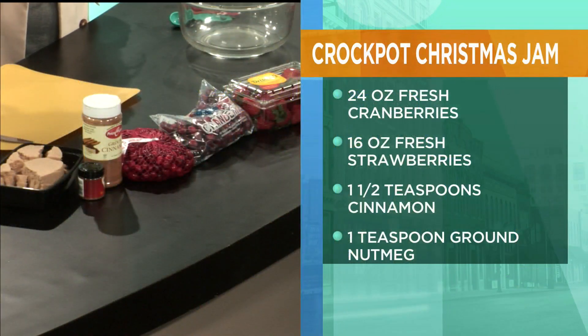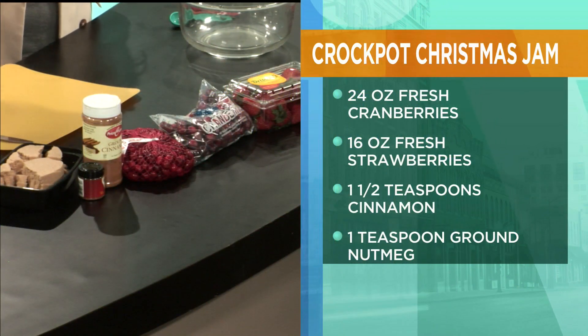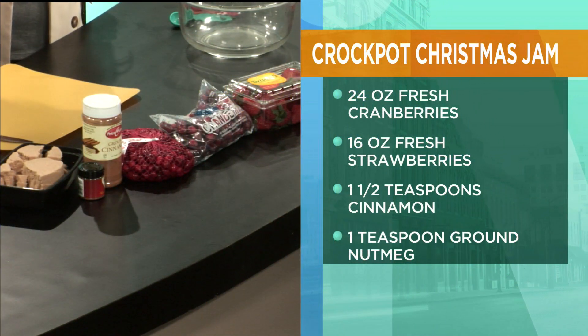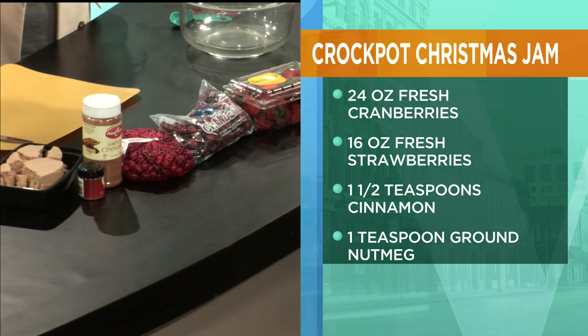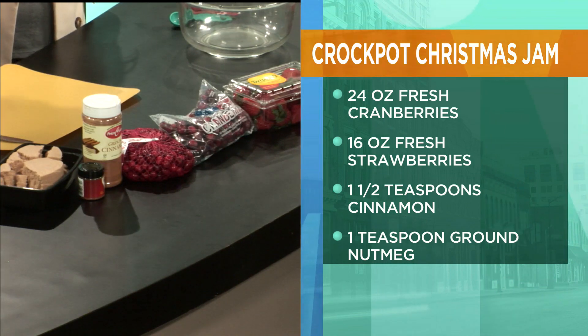Here's what you need: 24 ounces of fresh cranberries, 16 ounces of fresh strawberries, one and a half teaspoons of cinnamon, one teaspoon of ground nutmeg, half teaspoon cloves, one quarter teaspoon ground ginger, and two cups brown sugar.